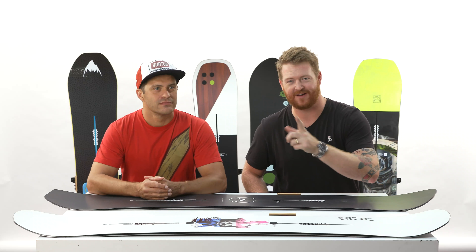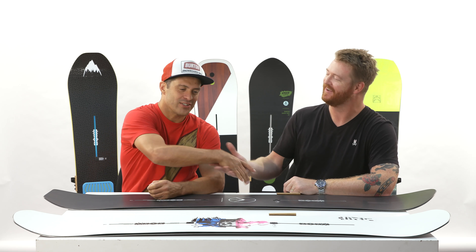Hello, I'm Matt Cutt from TheHouse.com, and this is Jason Henderson from Burton Snowboards. How are you doing, Jason? I'm awesome. Thanks for being here. Good to be here. It's always nice having Jason in.